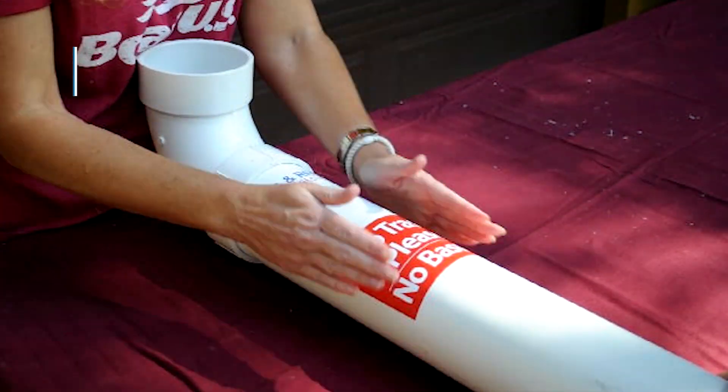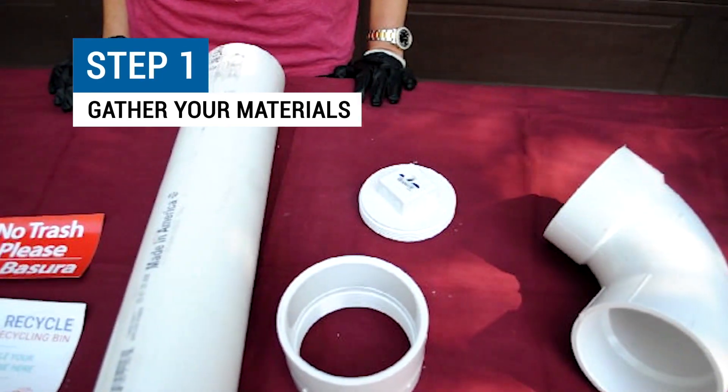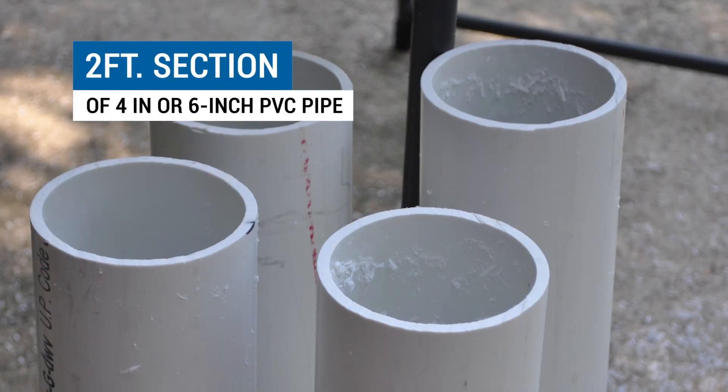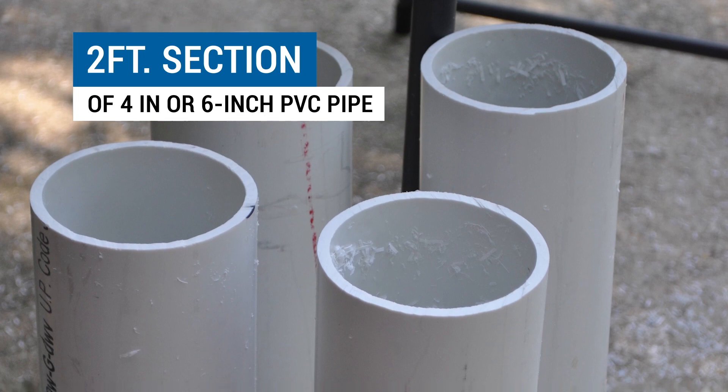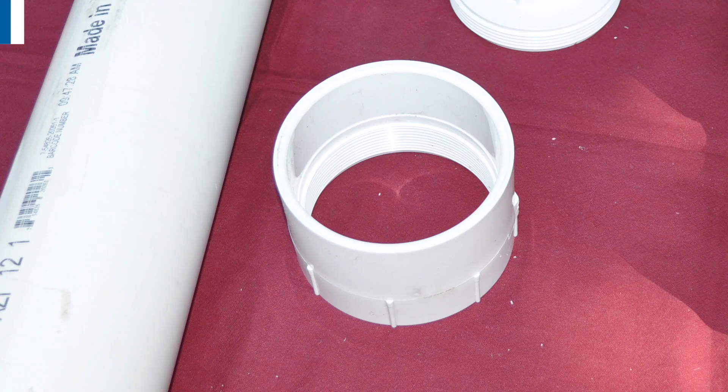The first step in building your own fishing line recycling bin is to gather all of the materials you'll need to get the job done. To complete this project you will need a two-foot section of four-inch or six-inch PVC pipe, one PVC elbow, one PVC female threaded adapter, one PVC threaded plug,